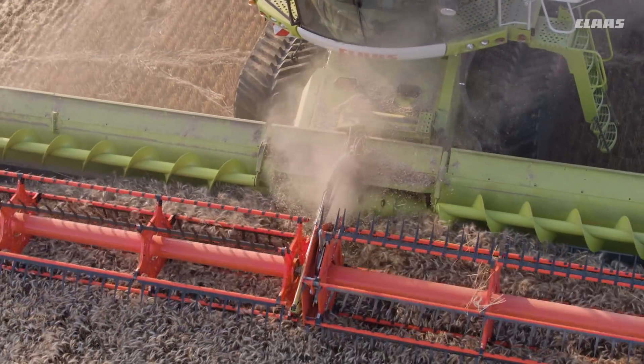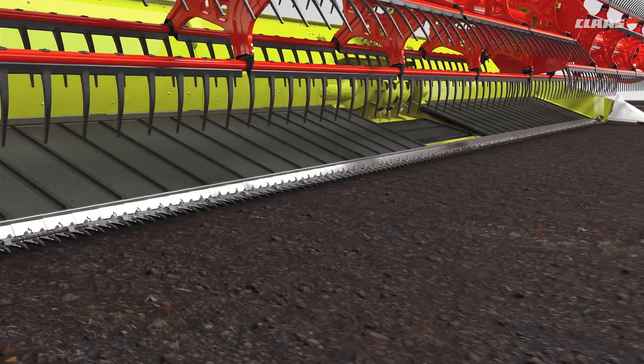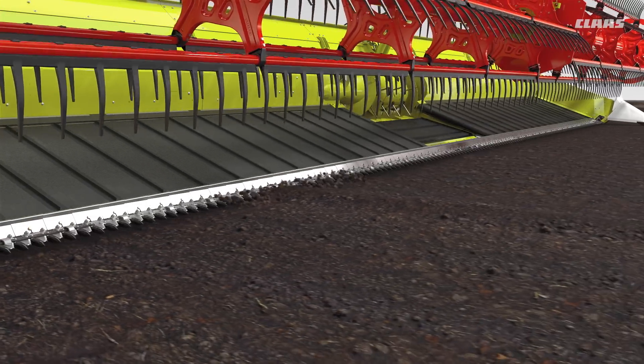As they require the cutter bar to be maintained at a very low height, there is a risk of soil particles building up in front of the knife bar, especially in wet conditions or if the ground is uneven.